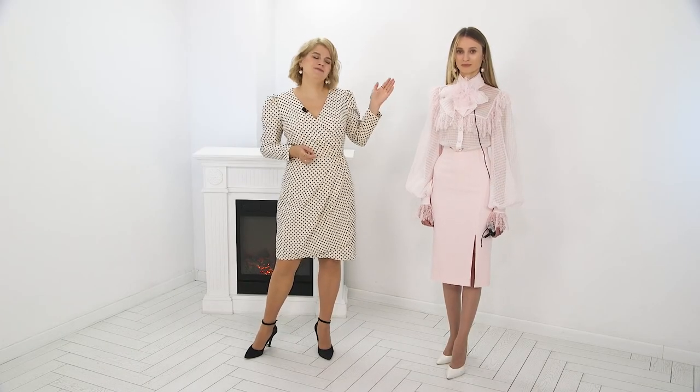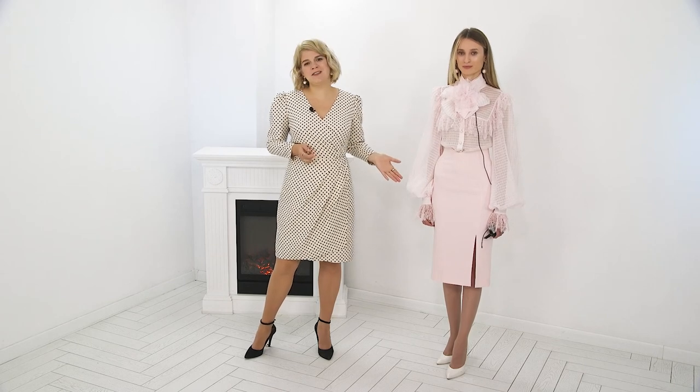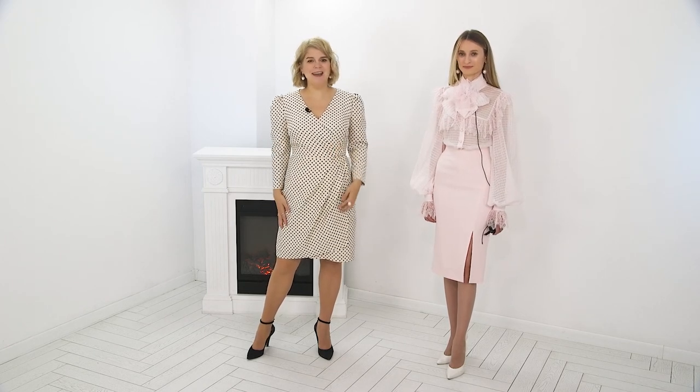That's it for today's video. Did you like this wonderful dreamy pink look? Let us know in the comments. We want to say thank you to Svetlana Aleksandrovna and Susanna for participating. It was the Global Fashion Workshop channel. All the best from Olga Paushti, Susanna, and the rest of our team. Subscribe to our channel, like and comment. Until next time — bye!